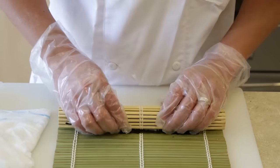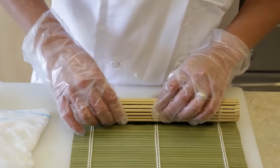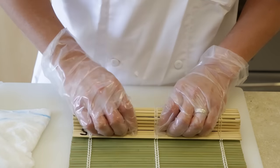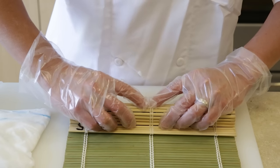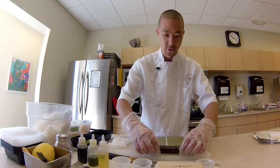Then you're going to take it, put it over that wall, and just lightly press down. Lift the bamboo roller and do a slight roll — firmly but not too tight. Push down and spread your fingers across like that, and you have your roll.